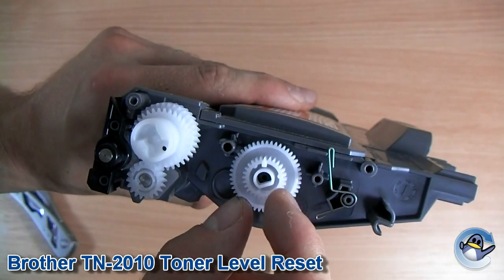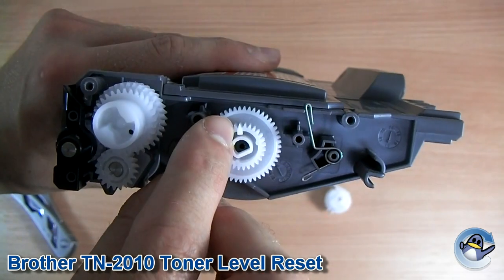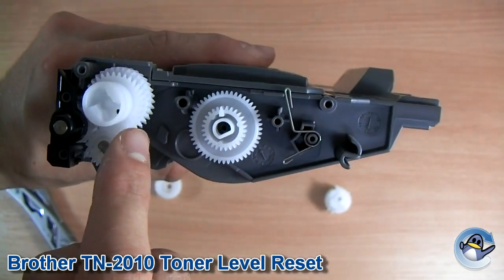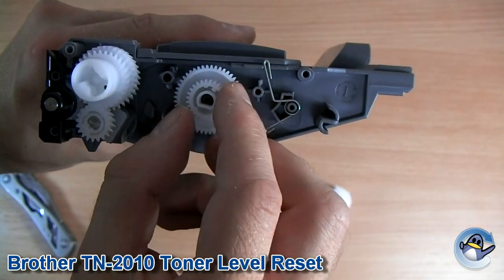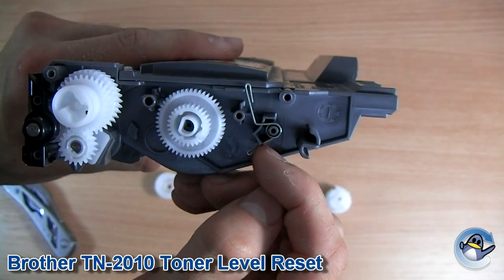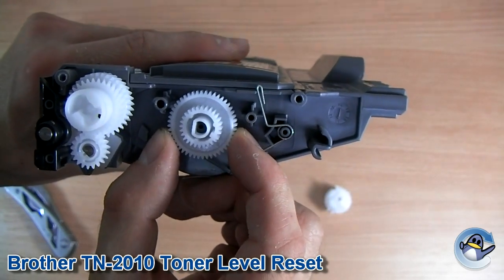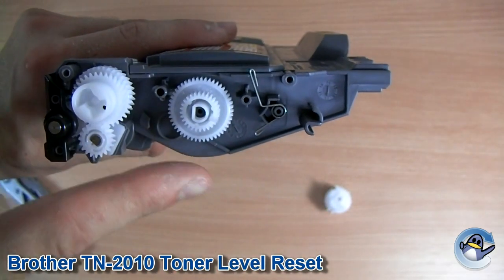Now we're going to be focusing on this gear here. Hopefully you'll see the triangular part just up here pointing at 10, 11 o'clock. It needs to be spanned 180 degrees. Turn it clockwise until it's down here, pointing roughly between the end of this piece of metal and a bit of plastic there. You can see now it's pointing that way.